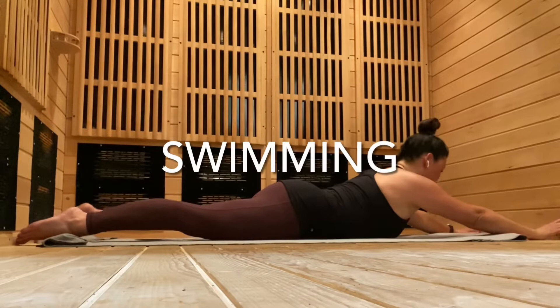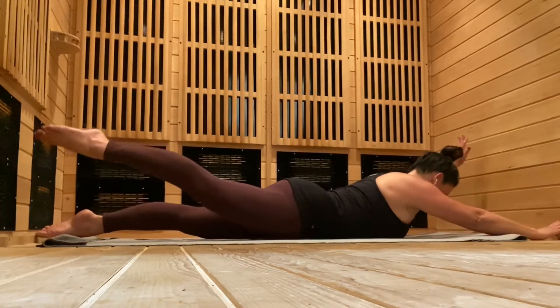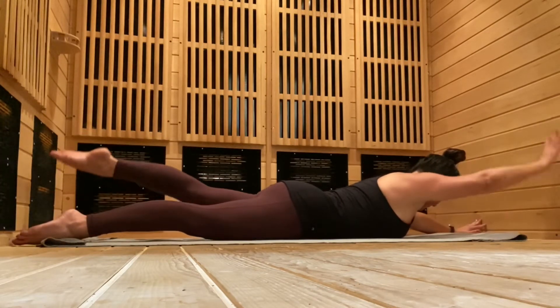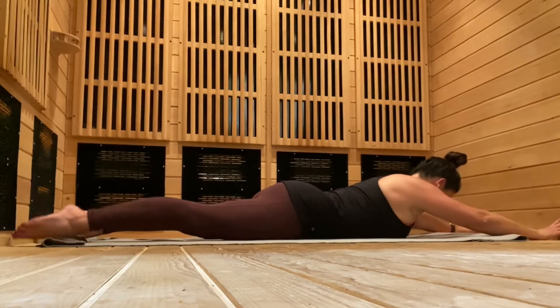With swimming, you want to lengthen long through your limbs. Lift your right arm and left leg, switch, creating opposition. Keep tucking, bracing, elongating through the whole spine. Elbows stay straight, knees stay straight.